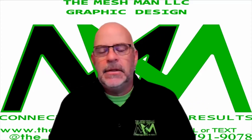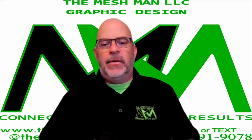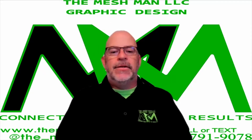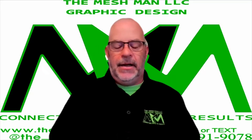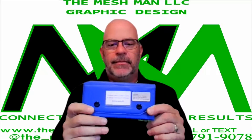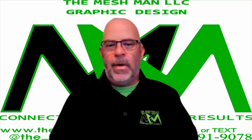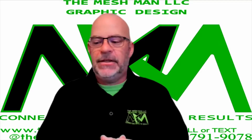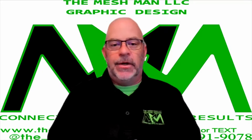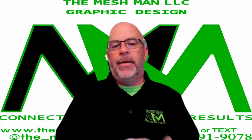Hey everybody, welcome back to the channel. I am John Brittle aka The Mesh Man, and I've changed the background a little bit because I decided to wear my black shirt and I kind of disappeared when I had the black background on. So today we're going to talk about radius gauges, and this is typically the set that you would get. I've got a link down below in the description and I'm going to go over why it's handy to have, how to use it, and different reasons why you should have this if you're going to do any kind of fabrication work.